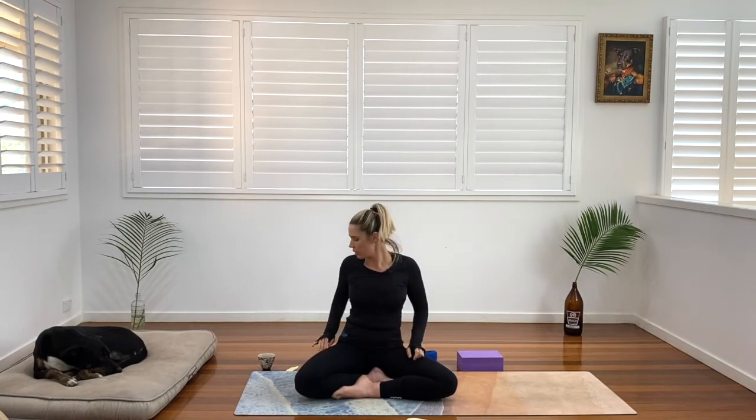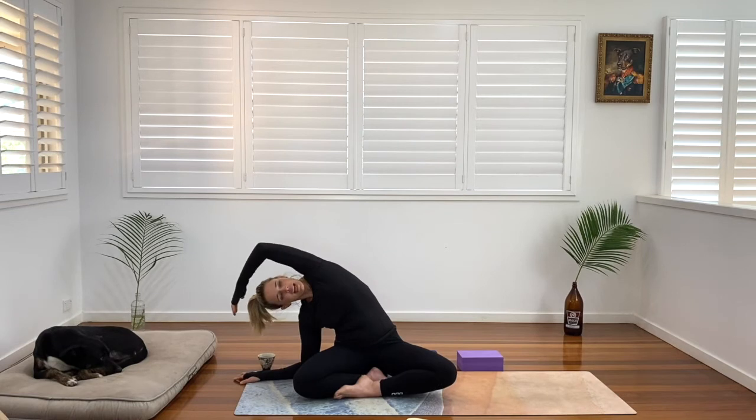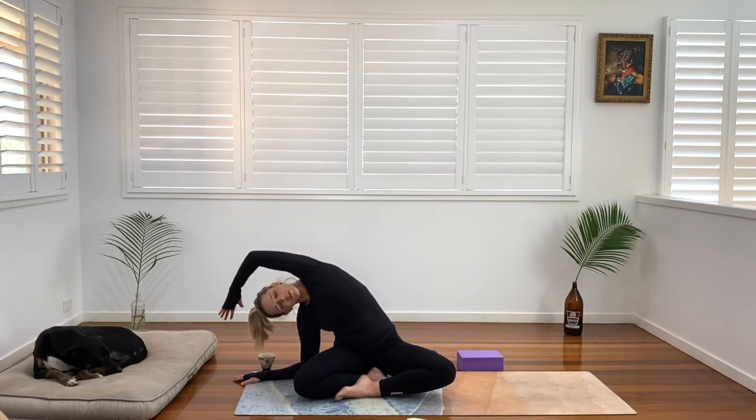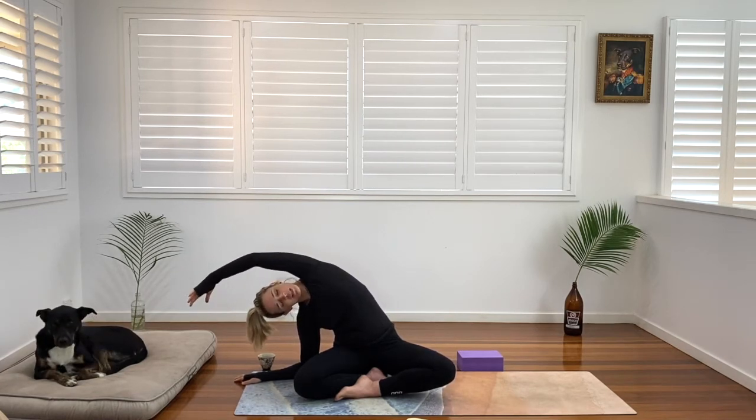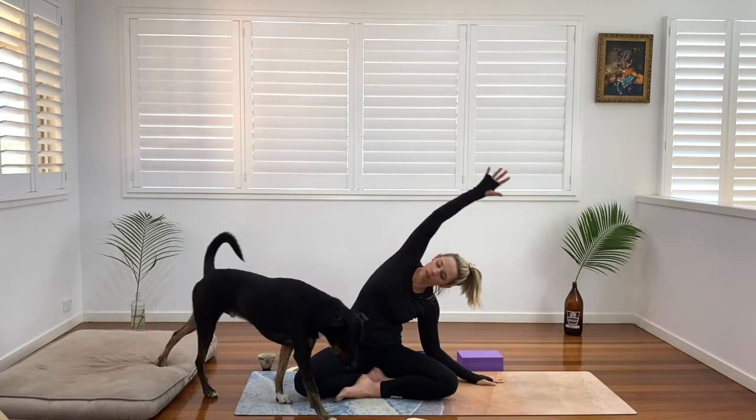We're going to come back to centre. We're going to send our left hand down, right hand reaches up overhead. Grounding down that left hip still. Grounding down that right hip still. Breathing here, just really opening up the ribs, opening up all the side body here. We never get into this space much, so it's beautiful to be able to create some space, create some movement. We'll come back to centre, place the other hand down on the other side, reach it up and over.